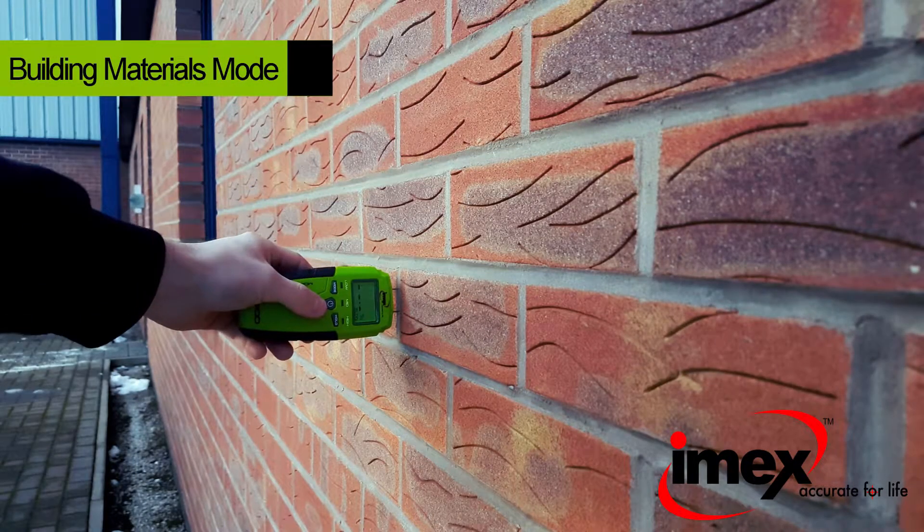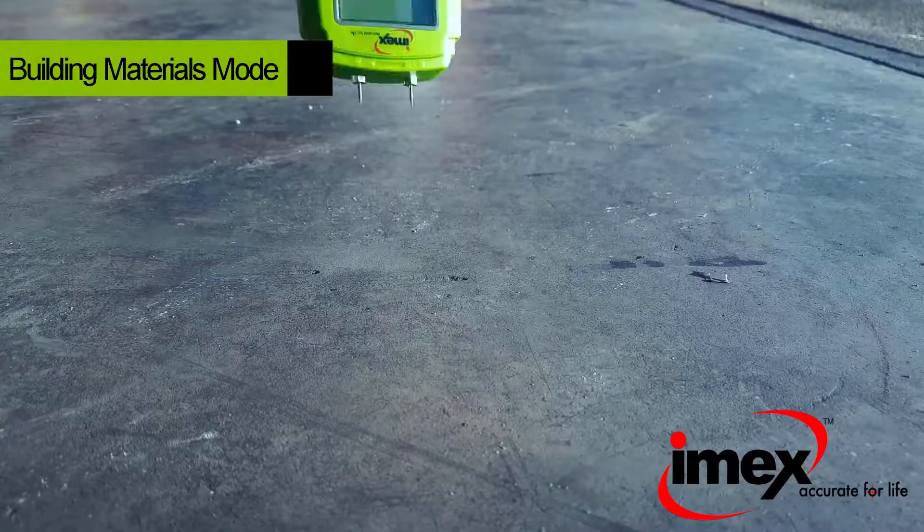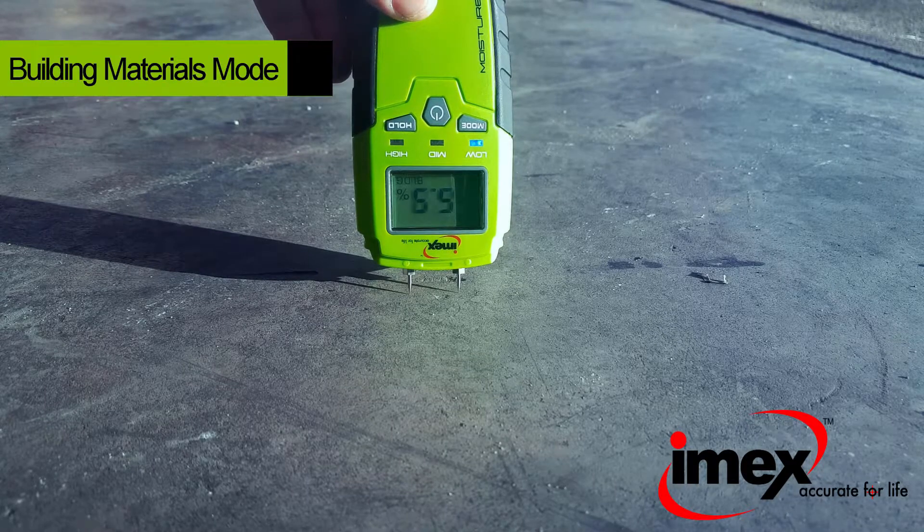In the building materials mode, the MP100 will give readings of up to 33% moisture in all types of materials such as brick, concrete, plasterboard and many more.